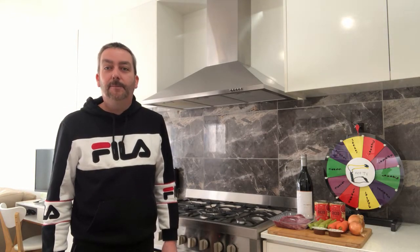Hi everyone, welcome to the ETV kitchen. My name's Alan and today we're going to be cooking eight-hour slow-cooked beef casserole.